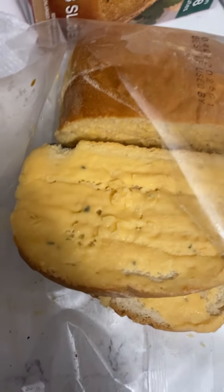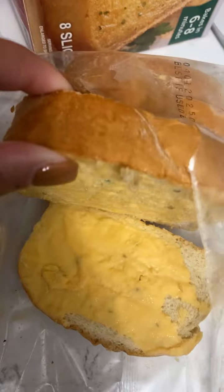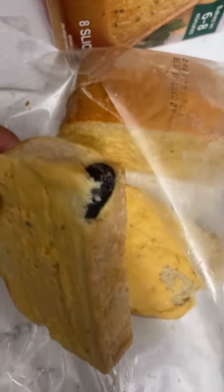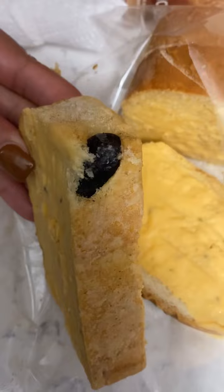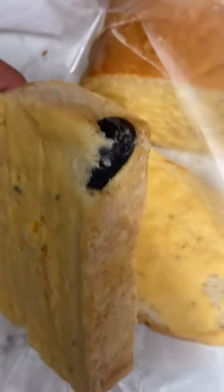I am laughing just so I don't panic. Okay, so I'm going through this and I'm like, okay, let me — I just want to get one out of here — and I see something black. What the hell is this? What is that?